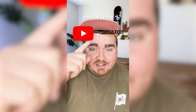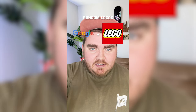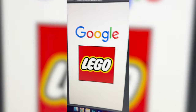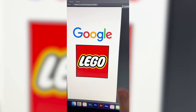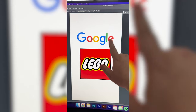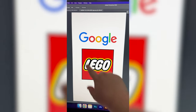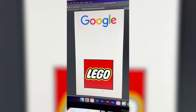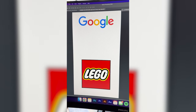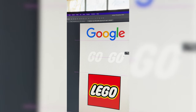Whichever two logos this filter lands on, I'm gonna mash them together. Up first we have Google plus Lego. So I'm thinking we have to call this one Goo-go, and basically all I really want to do is take the colors of the Google logo but put them in the Lego font and then still put this red border around the whole thing. So the first thing I need to do is separate out the G and the O from the Lego logo and then just duplicate that and add another O so it says Goo-go.